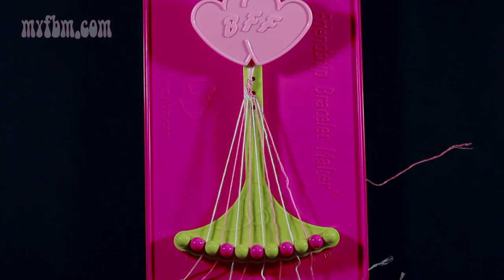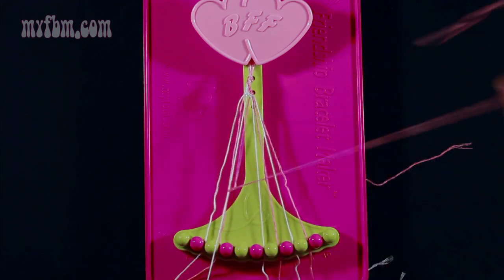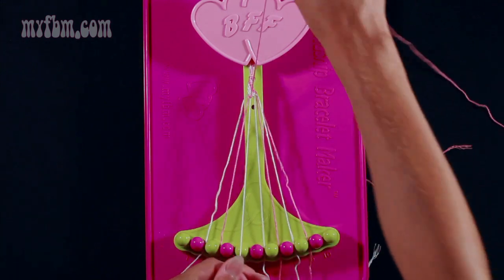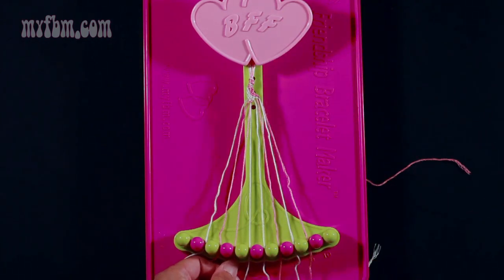At this point the strings in slots 2, 4, 6, and 8 should be white and the strings in slots 3, 5, 7, and 9 should be pink — this is going to be opposite of how you started. Next, take string 5 which is pink and make a left-hand double knot with string 4. Pull through once, twice, your white string will go into slot 5, your pink string into slot 4.